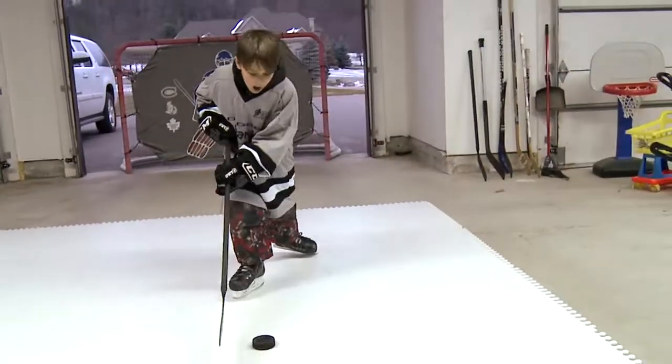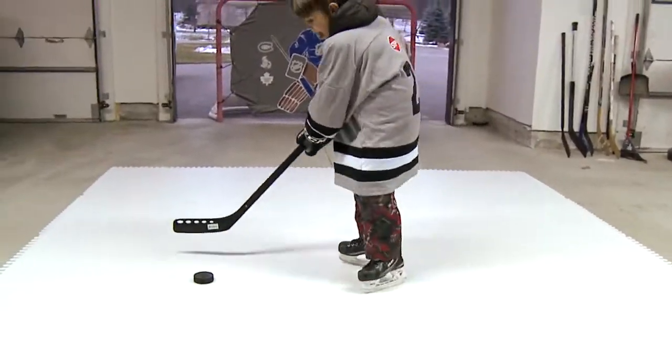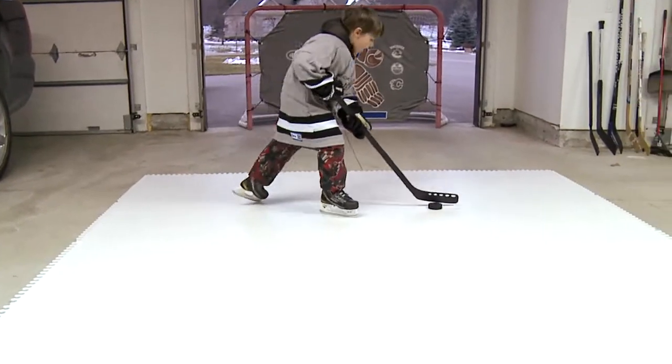This six-year-old is just learning to skate and stick handle, developing his skills in the comfort of his own home environment in the family garage.